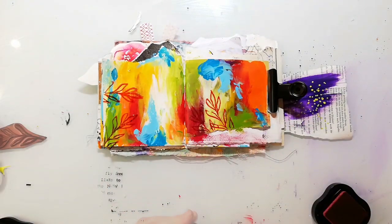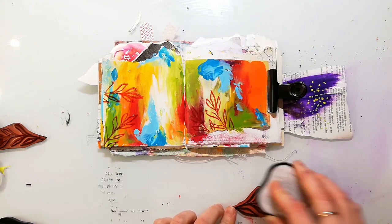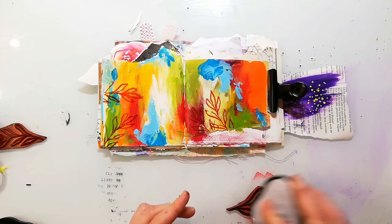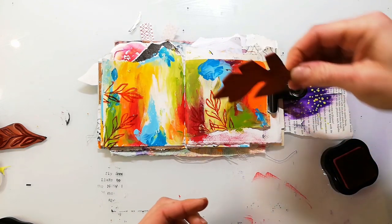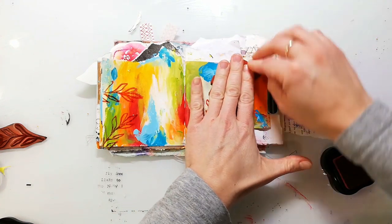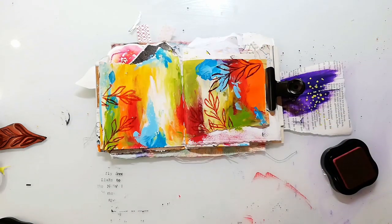You will see that this leaf branch looks much darker than the other one. The reason for that is that I stamped it with black before and haven't cleaned it, so it's a little bit contaminated. But I think that doesn't matter — I really like that look.